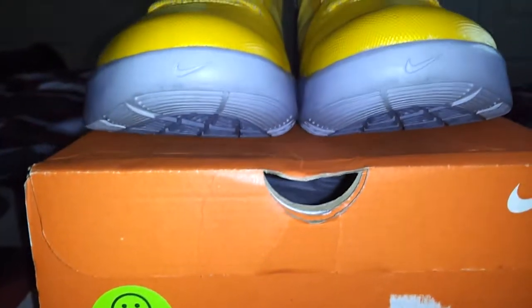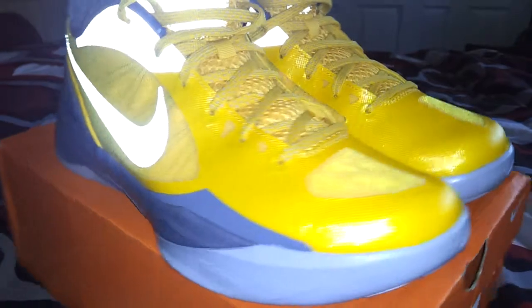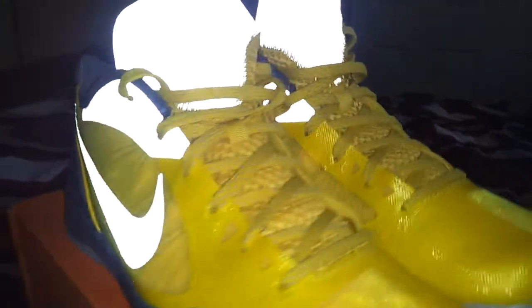Clean little summer shoe. Nice shoe to wear when you're rocking your Lakers gear, got your Lakers cap. It's got the 3M on the Nike swoosh and on the tongue.